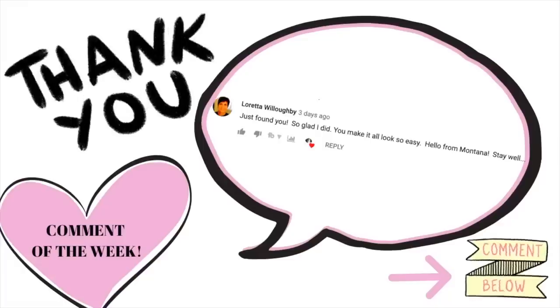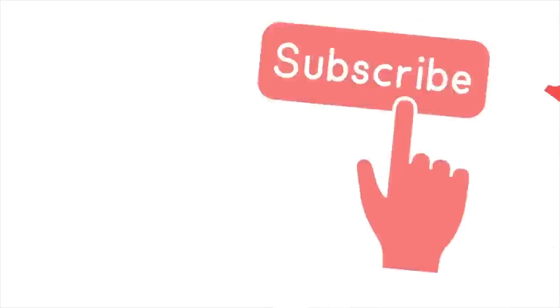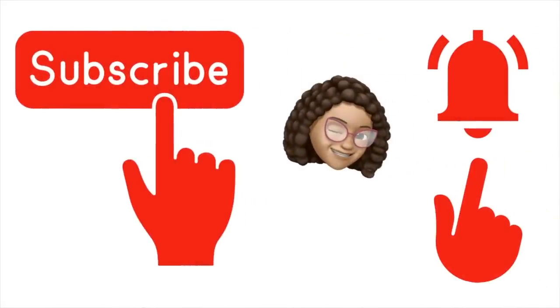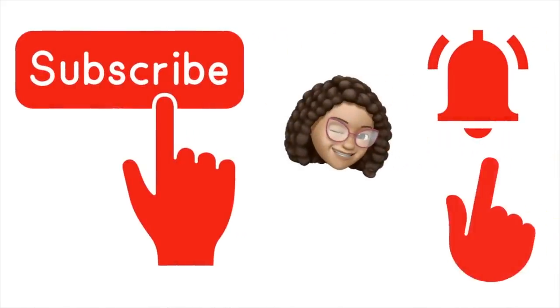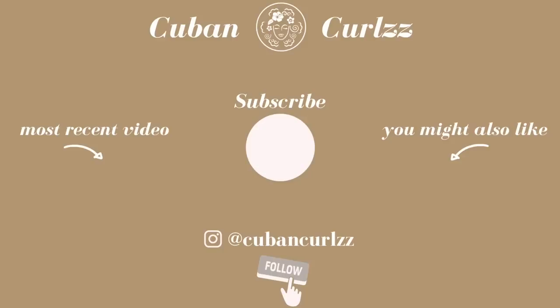That's going to wrap it up for today's video. Thank you so much for stopping by to watch. If you enjoyed it, please don't forget to give me a thumbs up. If you're not subscribed, please don't forget to subscribe to my channel — it really helps me out and helps me bring you more content. Don't forget to hit that notification bell so you'll know when I upload. I love you and I will see you soon, my friends.